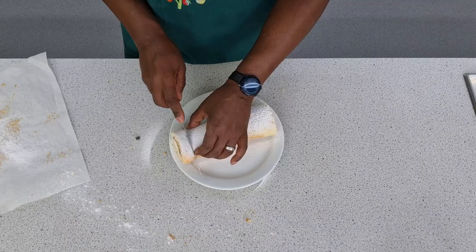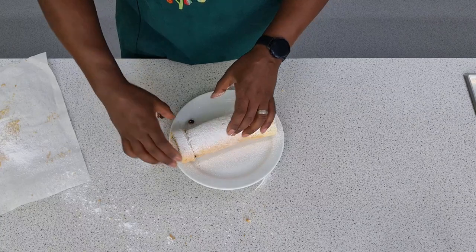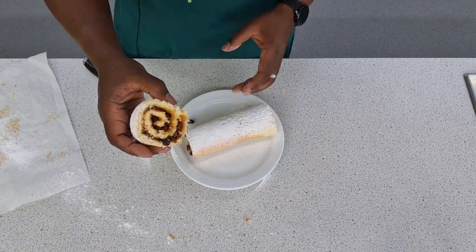A beautiful, soft, spongy Swiss roll — much easier than you probably thought it would be. Well, thanks for watching. Don't forget to like, share and subscribe. You can join us on Facebook and we're also on Instagram — check us out over there. My name is Mr Lyburn, but you can call me sir. Bye!